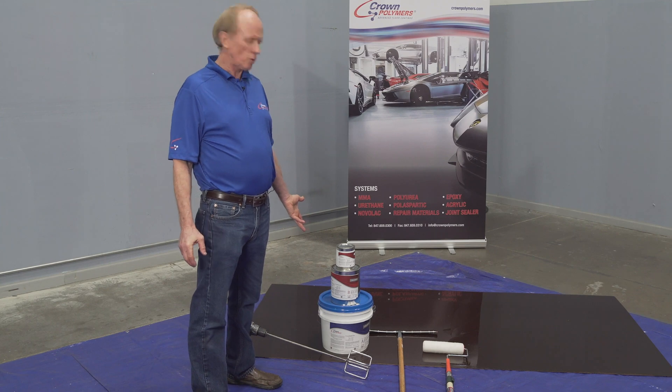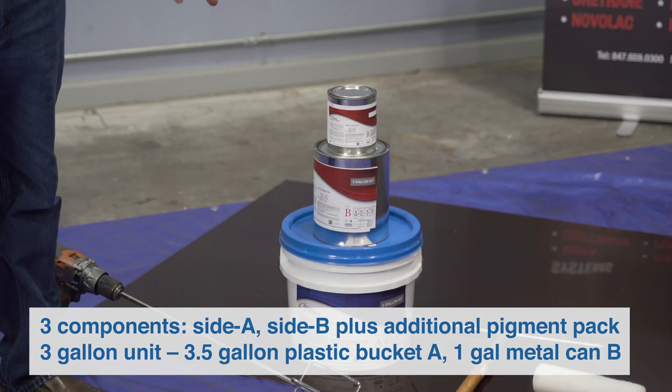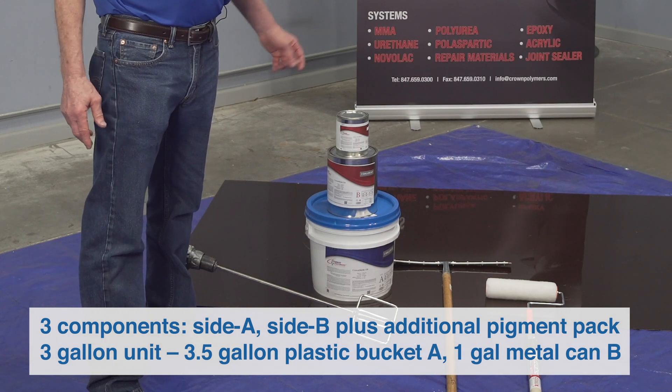As shown here, the Crown Shield 320 has three components: A, B, and a separate pigment pack. So it can be purchased clear, pre-pigmented in the factory, or with pigment packs.